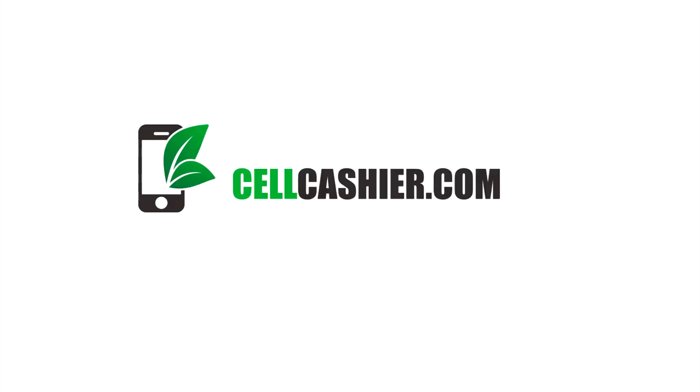This video is sponsored by cellcashier.com. They compare iPhone prices on the internet and give you their instant quote and the most cash for your iPhone.